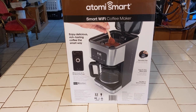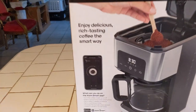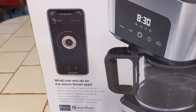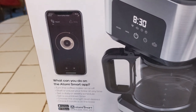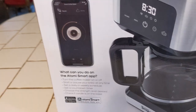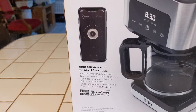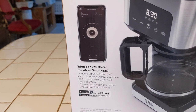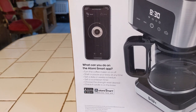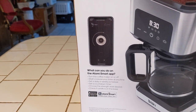It says 'enjoy delicious tasting coffee the smart way.' So this is pretty cool. You can get this app and put it on your phone, and you can turn it off and on. It'll send you messages when your coffee's ready. You can pause your brew at any time, set a daily or weekly schedule, set a countdown timer, choose the strength, and check the carafe on the base. So you can do a lot of checking on your phone.